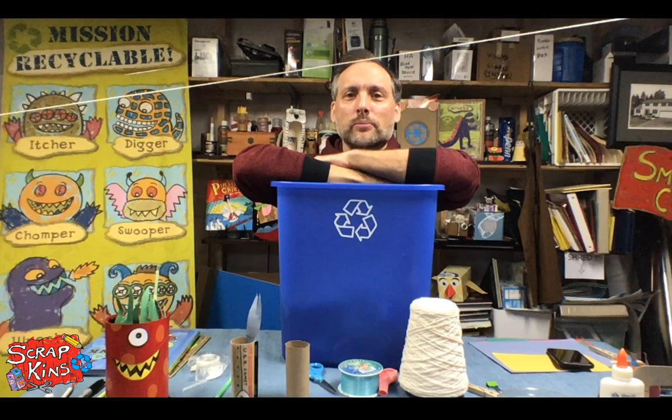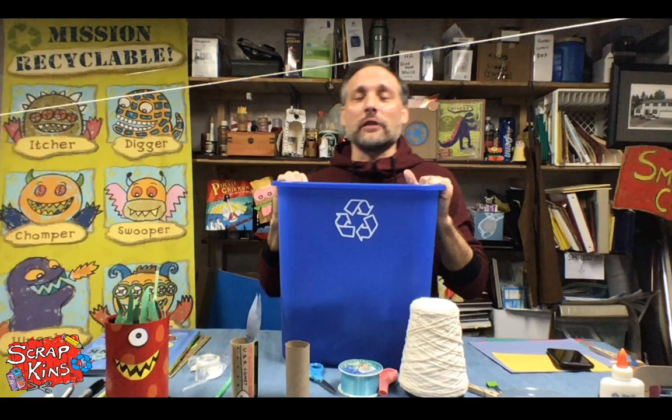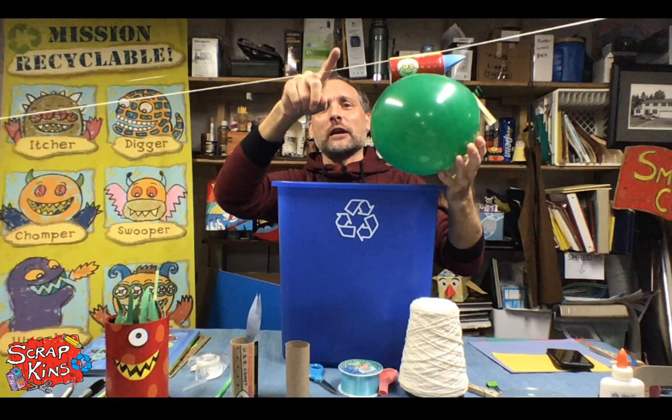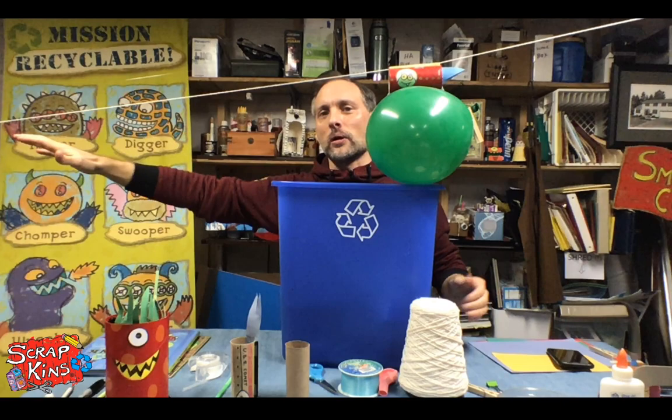Hi everybody, author-illustrator Brian Yanish here for the Scrapkins Builders Club. We're going to start doing this every Wednesday at 12:30 p.m. Eastern Daylight Time, so I hope you can join us live. If not, you can always watch the video later. Today we are going to do something called the balloon racer. When you release the balloon, it's going to send your rocket across the string or fishing line.